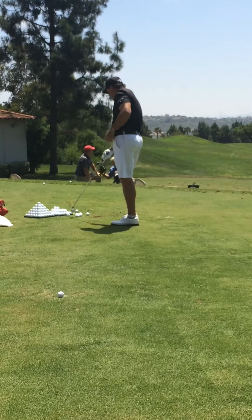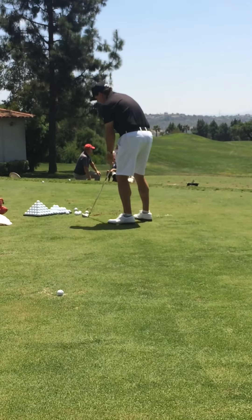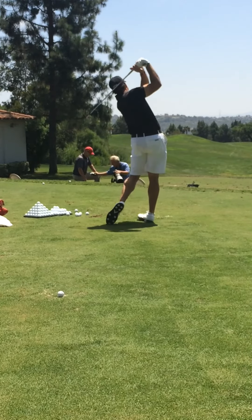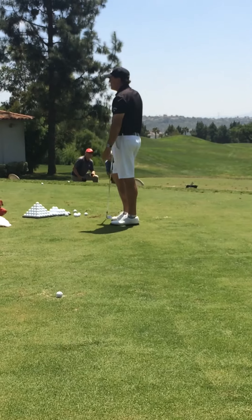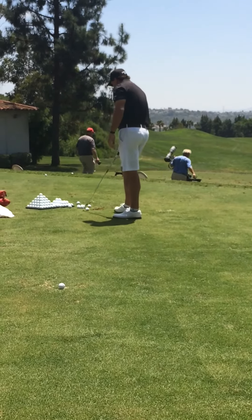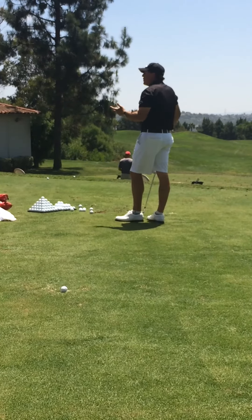I just relax my hands and let the club go. It's very easy to hit the same shot repetitively because I'm not trying to find it at impact. When you're on plane, it makes the swing look pretty easy. When you're off plane, it feels very difficult.